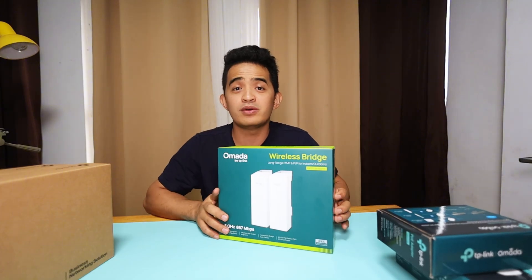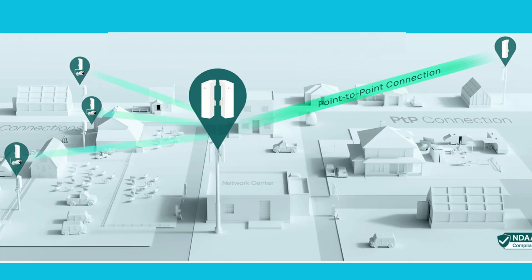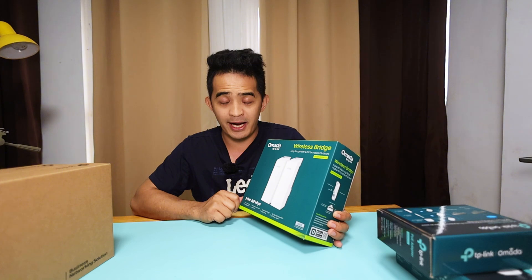There are certain configurations: point-to-point means one device going to another device, and point-to-multipoint wherein you have one transmitter going to multiple scenarios, like what I'm showing you on the screen. In this case, this is a point-to-point setup, but you can always upgrade this one to a multipoint setup.